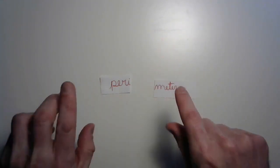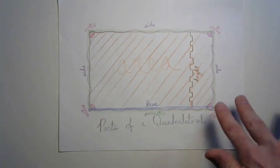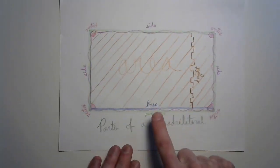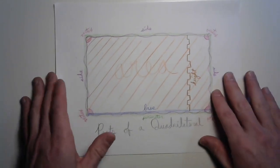But wait a second, we've heard this word before. Remember the parts of a quadrilateral? There's all those vertices and sides, the base and the height. But remember, all those sides together equal the perimeter. Pretty fantastic, and it's also pretty easy to calculate.